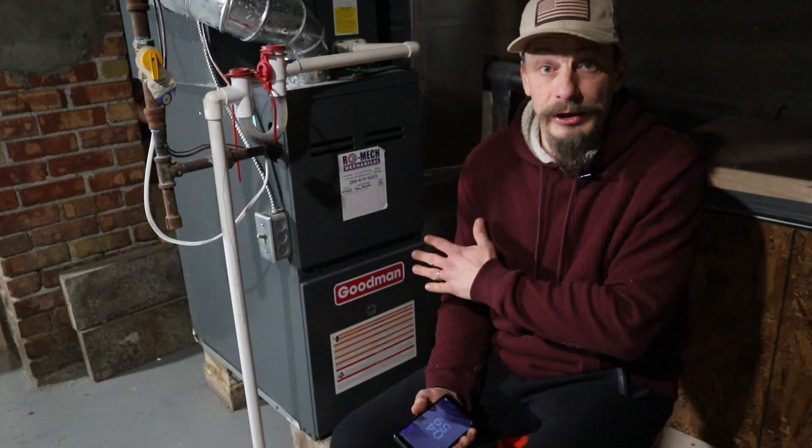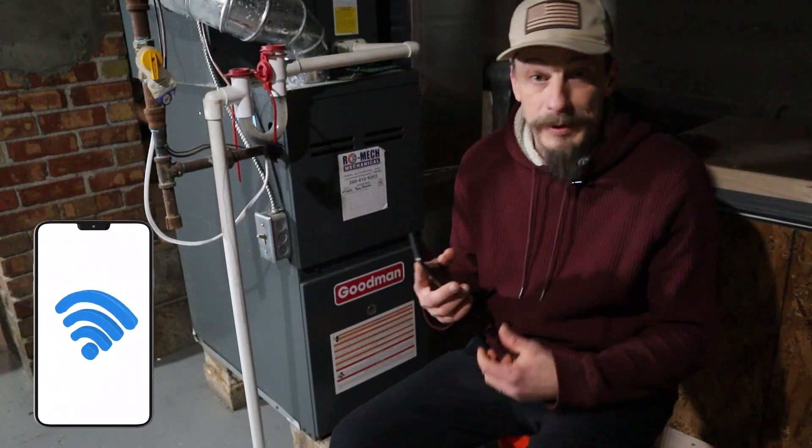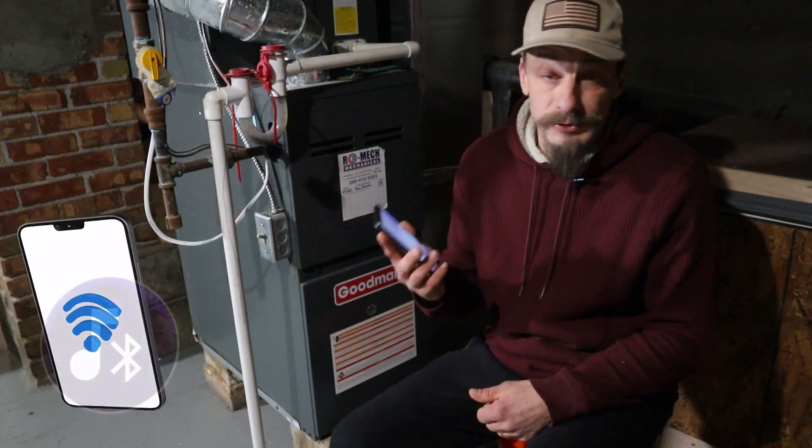I'm going to show you how to do this with my Ecobee3 Lite and a smart sensor that pairs with it. You can use any kind of thermostat with a remote sensor — it doesn't matter how many wires you have. Watch the video all the way to the end because I'm going to talk about some smart features that differ based on different thermostats. Here I am down in the basement; my plan is to relocate the thermostat down here by the furnace. I'm checking my Wi-Fi signal — you want more than just one or two bars — and make sure Bluetooth is activated because we'll need that to pair the sensor.